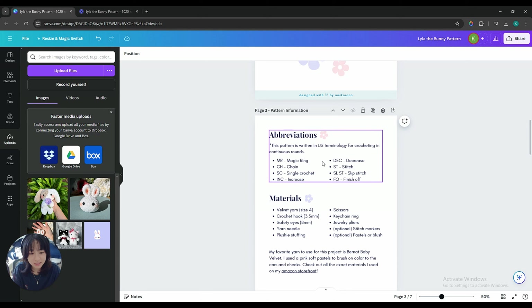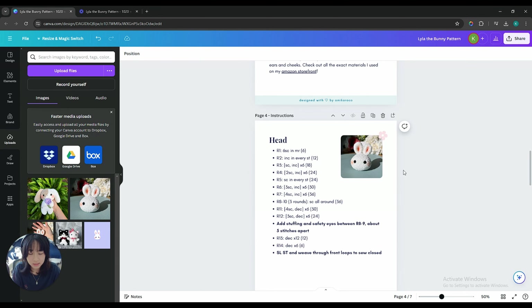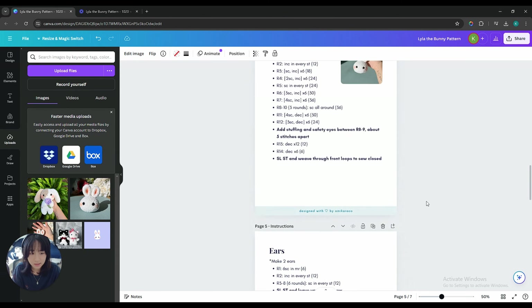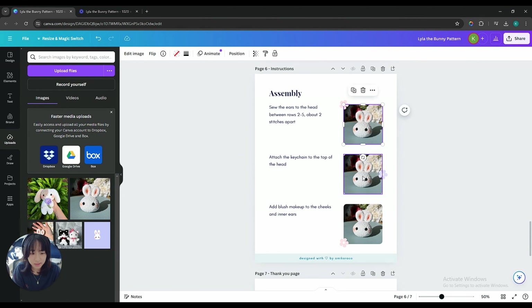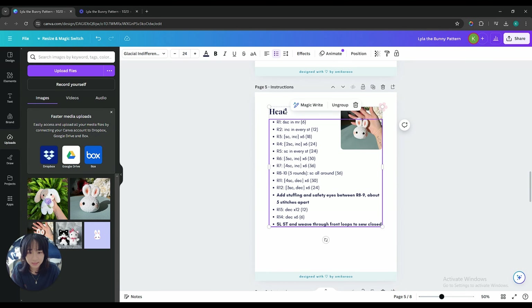And then you've got abbreviations, materials, any notes that are needed. This starts the instructions for the actual pattern — the title and then all the rounds you need and any extra notes in between. You have pictures here, and like I showed you before, you just switch it out by dragging it in. And then for ears, same thing — sometimes there's no space on the top right so I just put it below. This is an example of the pictures being on the side here with notes on how to assemble it. And if you just want to use a specific page, you can just duplicate the page, and then change it to like 'body' and write all the pattern down.